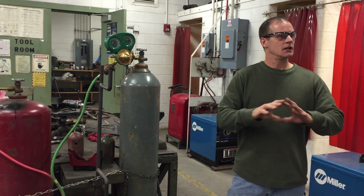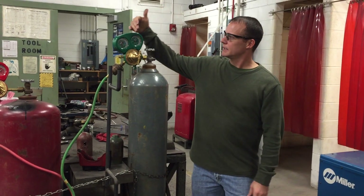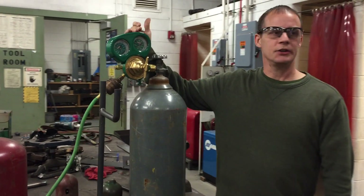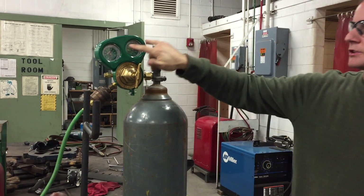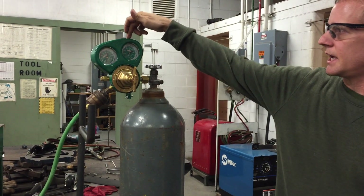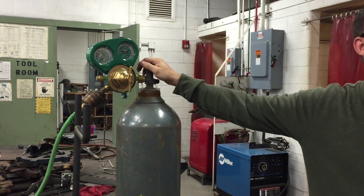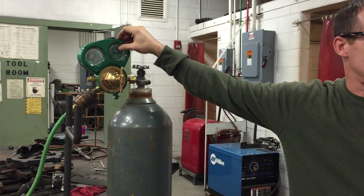A lot of questions I get are about gauges — how do you know which gauge is which? You can see there are two gauges attached to this regulator. This gauge right here, closest to the valve, tells me the tank pressure.